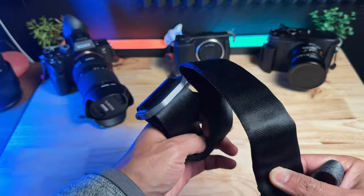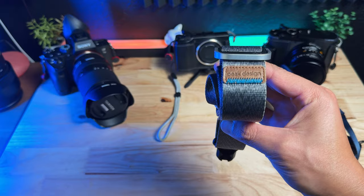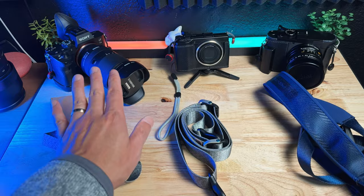So I'm in the market for a strap that is in between these two — something that is medium width. On the right, we have PGY Tech. In the middle, we have the Peak Design Slide Light. And then on the left, we have the Ulanzi Falcam strap. By comparing the three, I'll recommend one of the straps if you have three different types of cameras like I do.